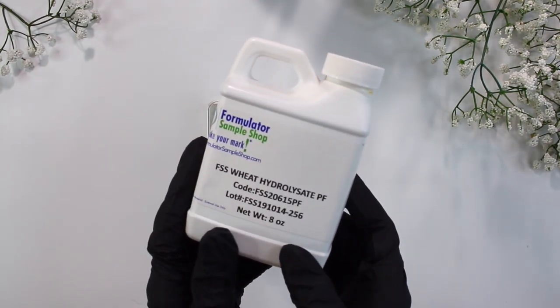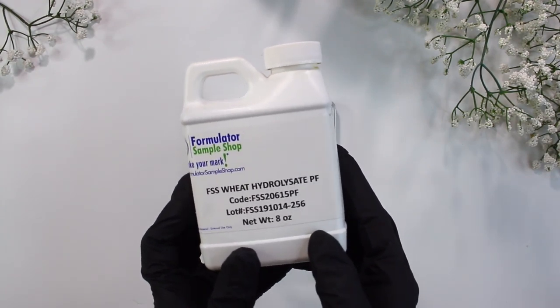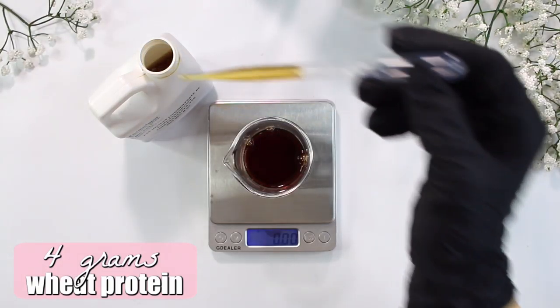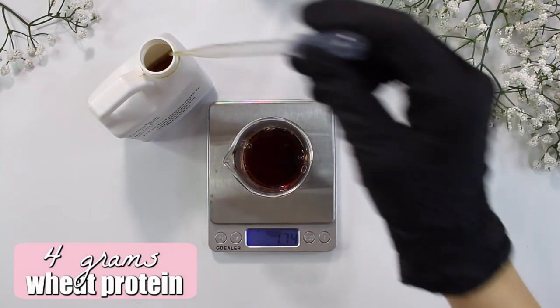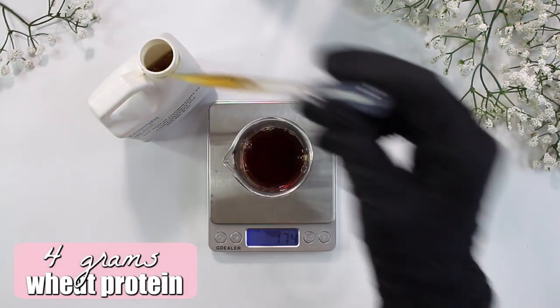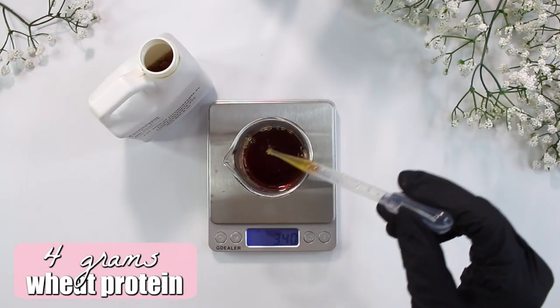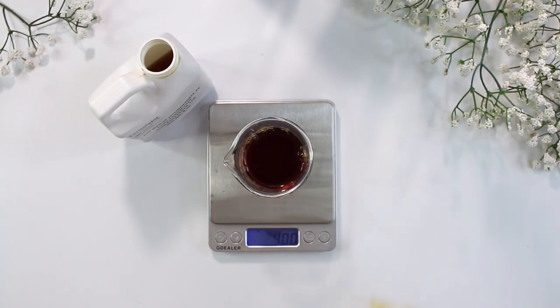Next up, we have some wheat protein. This constitutes a unique hydrating complex offering a combination of moisture-balancing and film-forming properties that work synergistically to give hair better body and control. It increases shine and highlights. I bleach the heck out of my hair, so I need as much hydration as possible — this should help with that without weighing down the hair completely. I used 4 grams of the wheat protein.